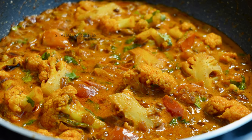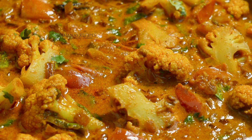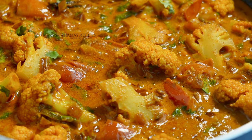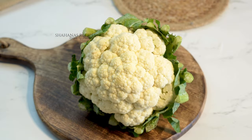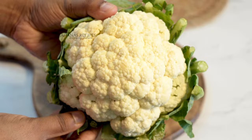Hello everyone! This is the cauliflower masala curry. I will add a small cauliflower in the middle of the day.